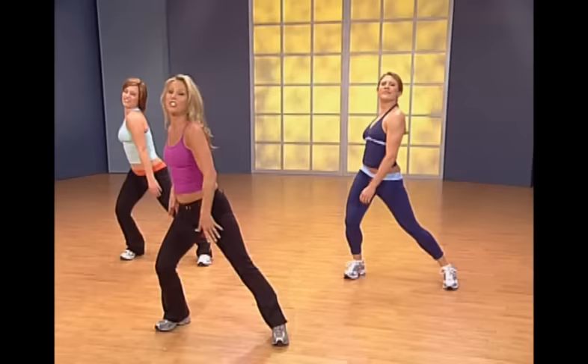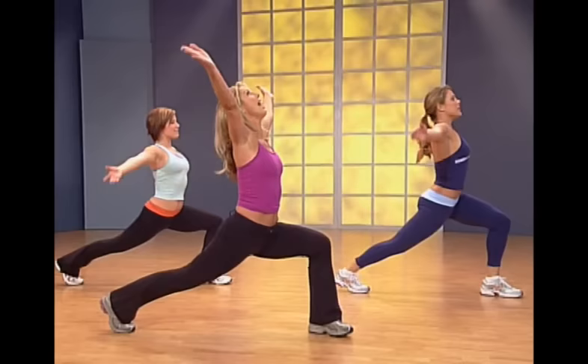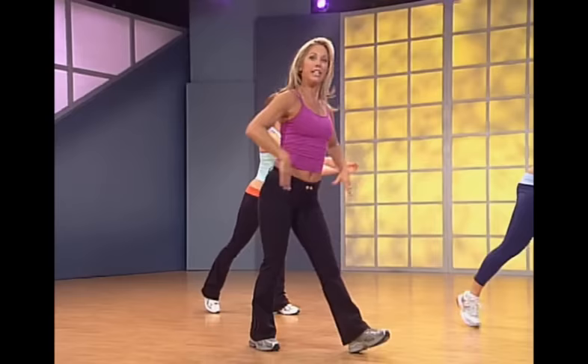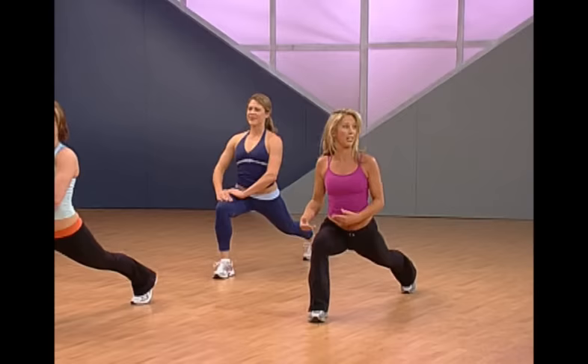Slowly shift your weight back, heel comes up — stretch those hamstrings. Hold that stretch, then shift to the other side and all the way down. Getting a full leg stretch — we really did a great workout. Lift up and take it back, flex that toe so you're stretching your calves and hamstrings. Hold that stretch.